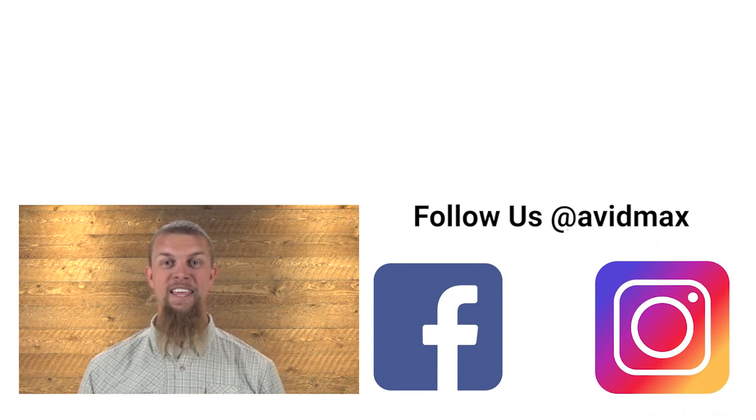If you liked our video, make sure to give it a thumbs up and add any comments or suggestions down below. For more fly fishing and outdoor related videos, subscribe to our Avid Max YouTube channel. Thanks for watching and we'll see you out there.